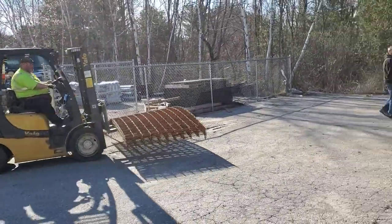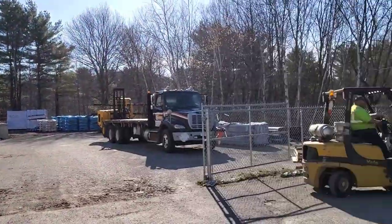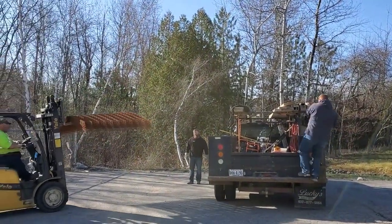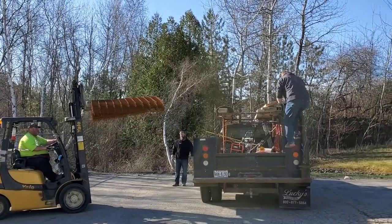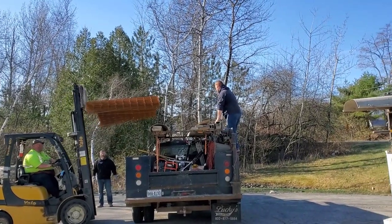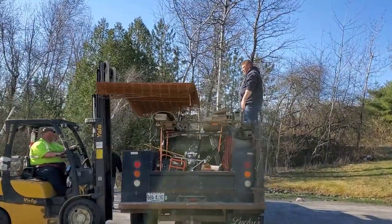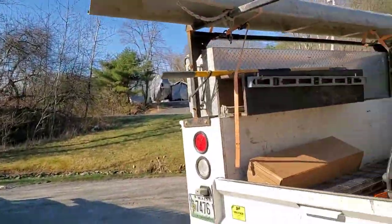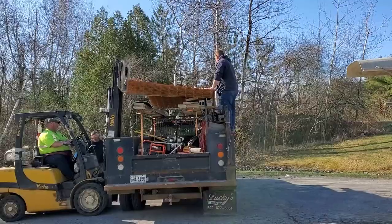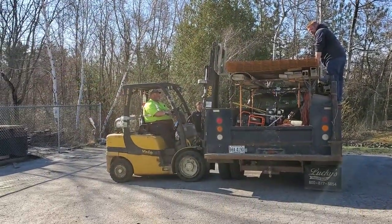Hey guys, we're here getting some wire at the concrete supply place where we get our supplies. We got to put it up on the rack today — usually we have a trailer we put this stuff on, but the trailer is all full of lumber right now. That wire mesh is going in a garage we're getting ready to pour tomorrow. We also got slab bolsters, we're going to compact it, and we got some poly to put under it.